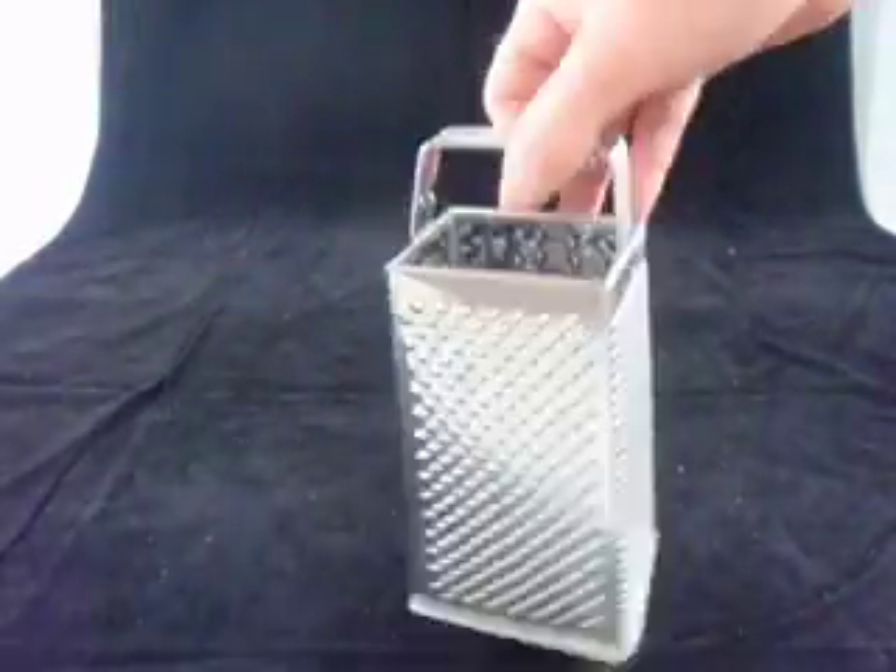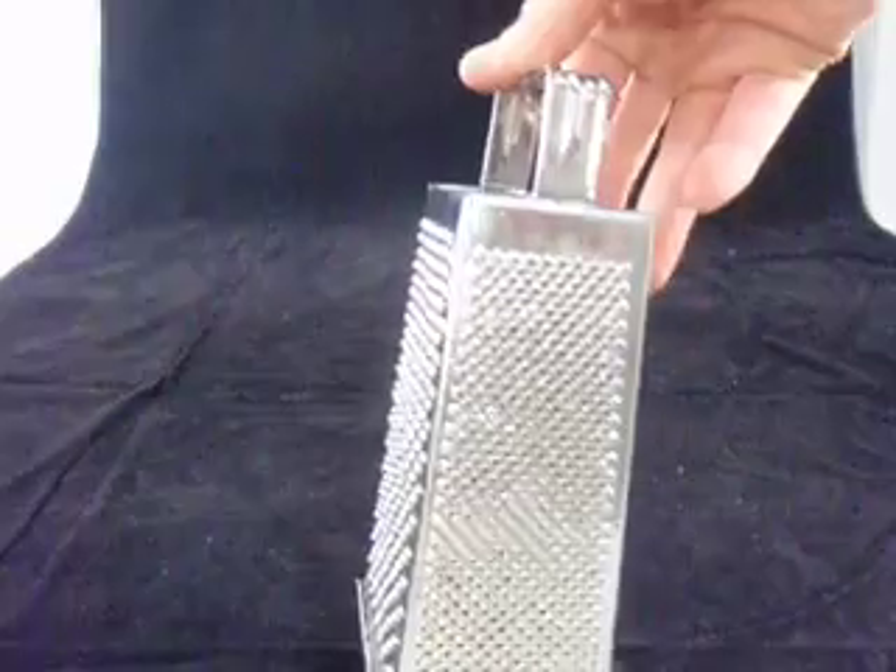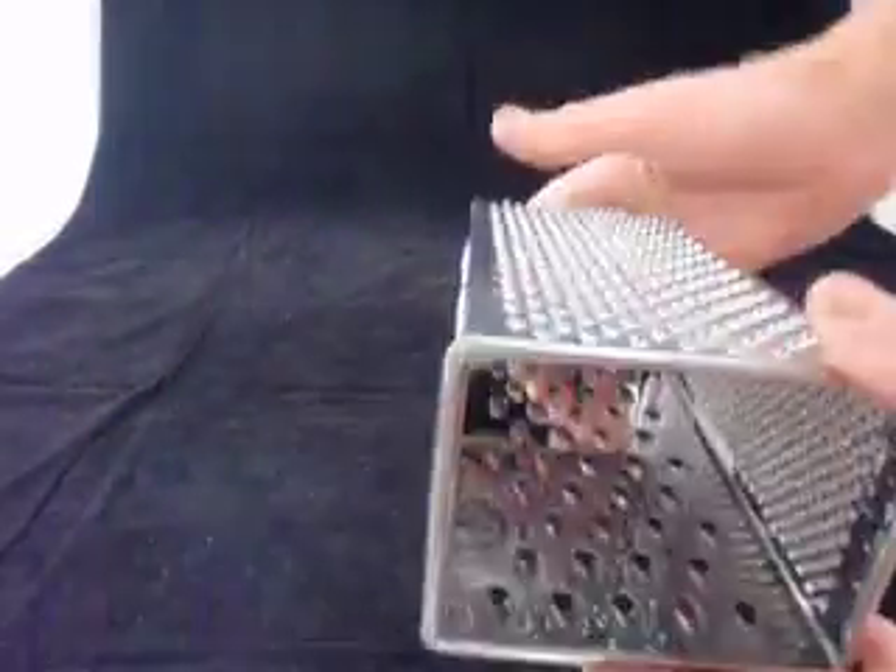The sides include grating, slicing, and zesting on two different grades — coarse and medium.